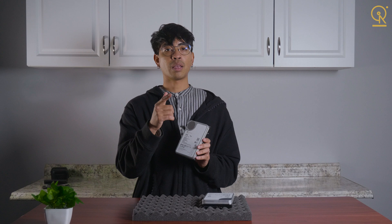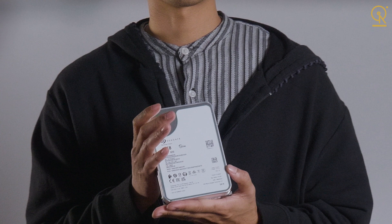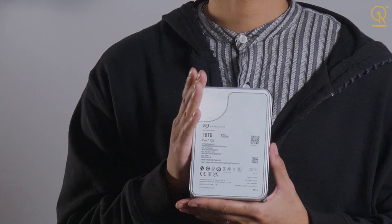And here's a major plus — IronWolf is designed to keep spinning longer between power-downs. That means typically, if you're accessing your NAS periodically throughout the day, you won't have to wait for the drive to spin back up every single time. You'll get snappier performance without waiting for the drive to spin up. Interestingly, Exos drives do spin up faster, but in day-to-day use, it's better for the drive to be on standby longer.